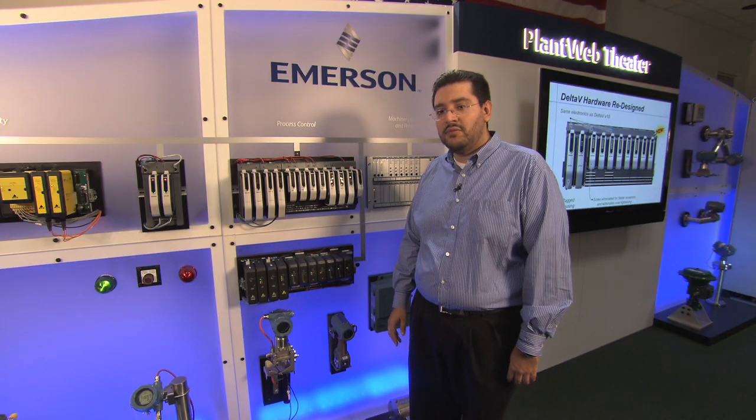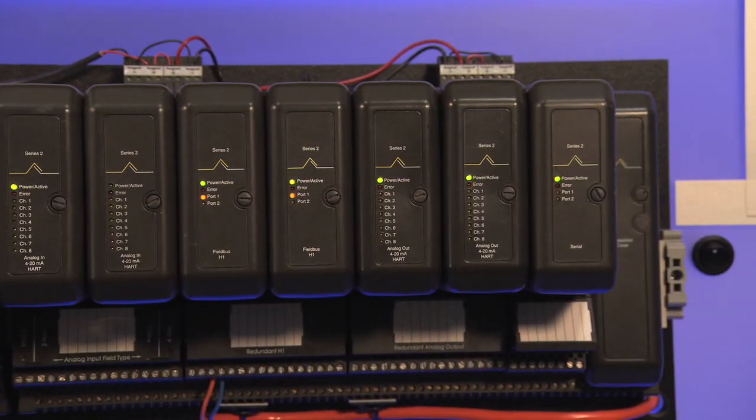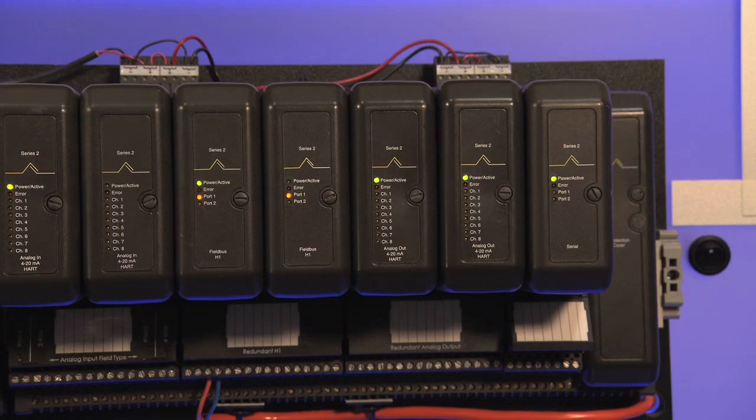This is the Delta V M-Series — that is the hardware that you know and we support today, and we will continue supporting it in version 11.